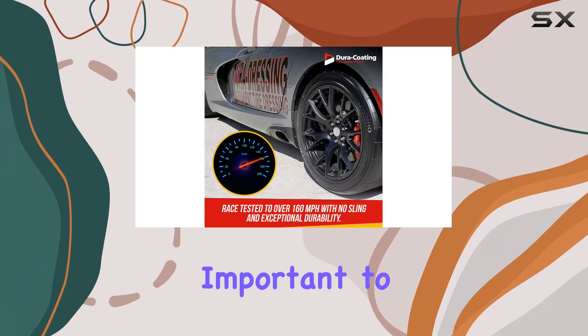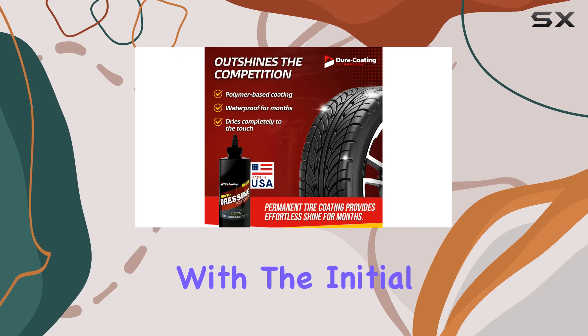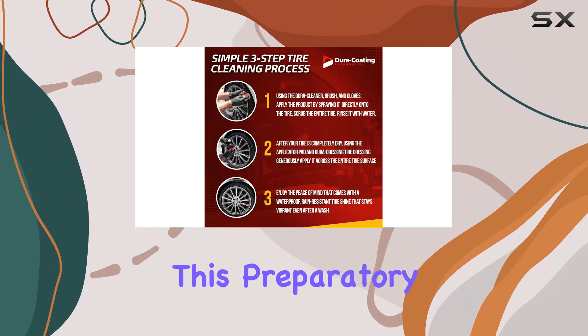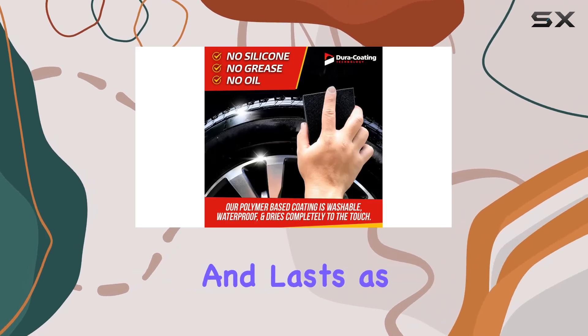However, it's important to note that this Reload Kit is not a standalone product. It's essential that your tires are already prepped with the initial Dura-Dressing products, including the Dura-Cleaner and Primer, which are not included in this kit. This preparatory step is crucial for the Reload Kit to perform effectively, ensuring that the dressing adheres properly and lasts as promised.